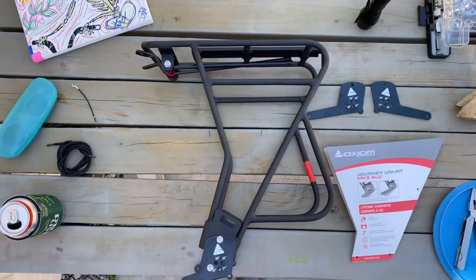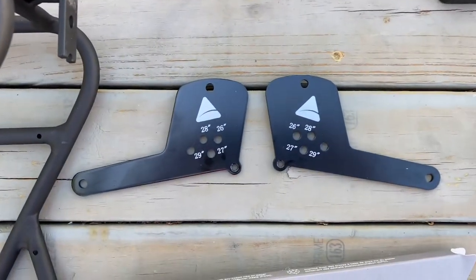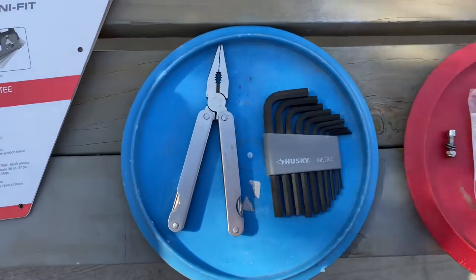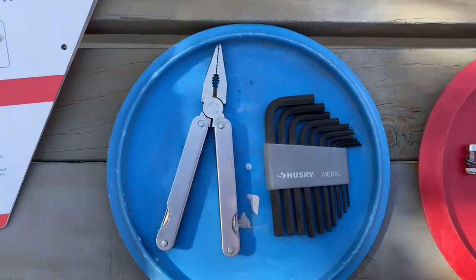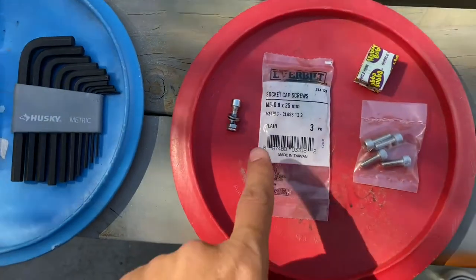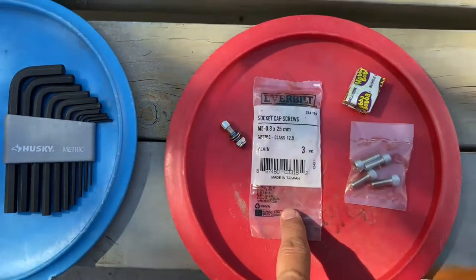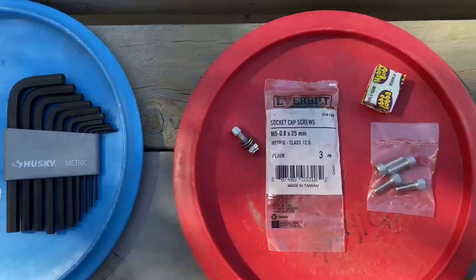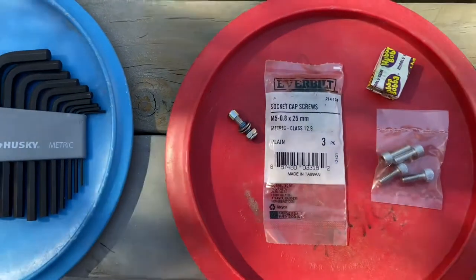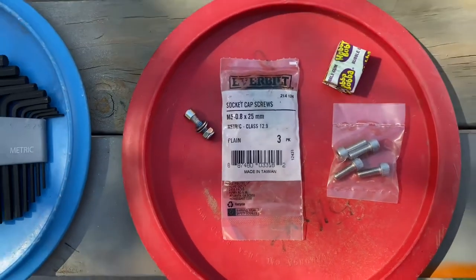This is what the rack looks like straight out of the packaging. It comes with an extra set of feet — we'll be using those on the back of the Camp Scrambler. The tools you need are a pair of pliers and a metric set of allen wrenches. One modification that needs to be made is that the front racing bolt needs to be lengthened to 25 millimeters, so we have an M5 25 millimeter socket screw to replace the front racing panel bolts.